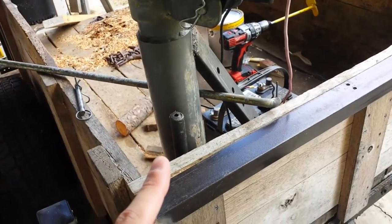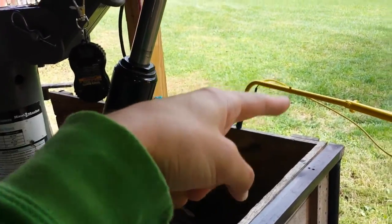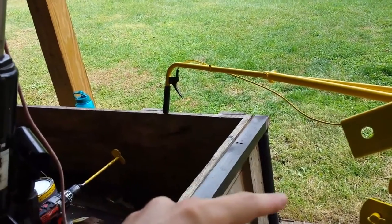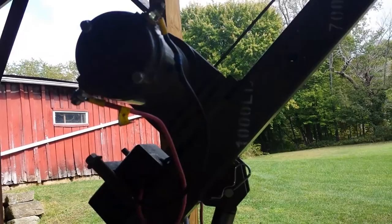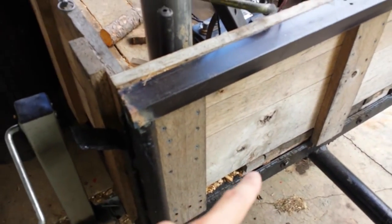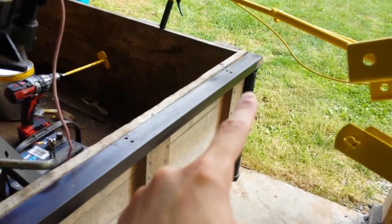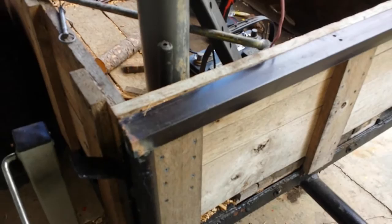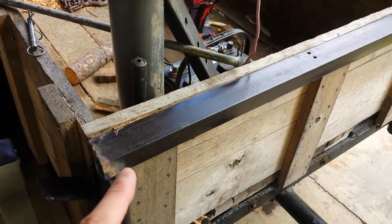To bend this back, I actually just took the whole crane, pivoted it back over, and tied the winch cable to a chain, and then the chain to a tree. I used the winch to bend the whole mount assembly back over and get it pretty close. Then I took a big bar clamp and ran it from here to here, which brought those two pieces in so I could put in the piece of bed frame.